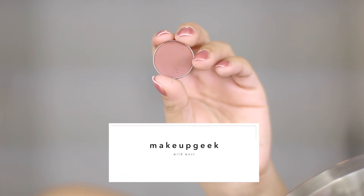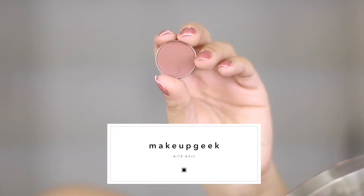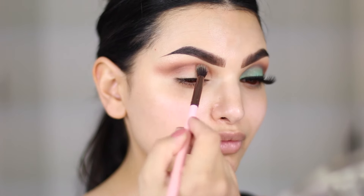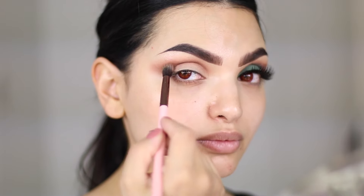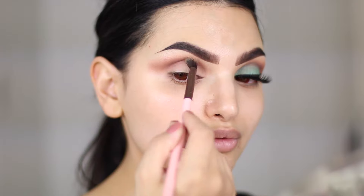Now I'm also adding Wild West which is a little bit more ashy than Frappe and Coco Bear. This step is totally optional — I just wanted to try out some of my new eyeshadows, but you can definitely recreate this look using just the two before.